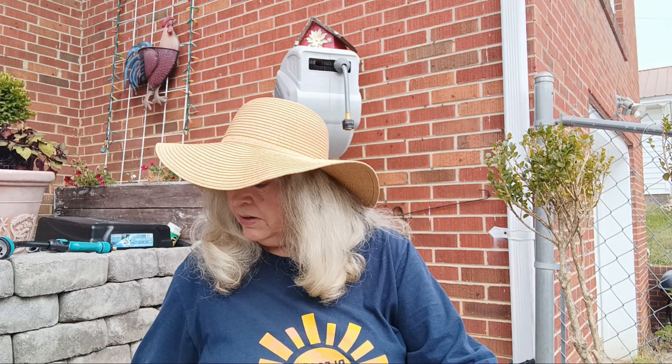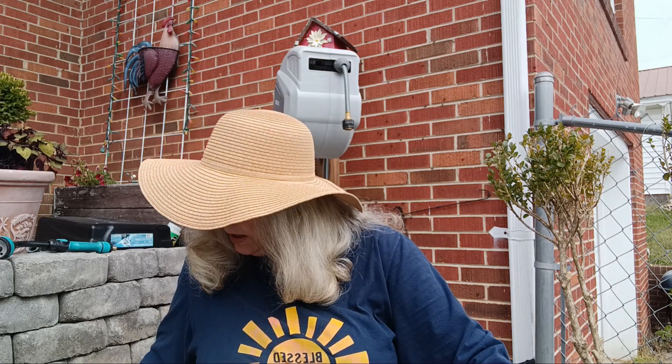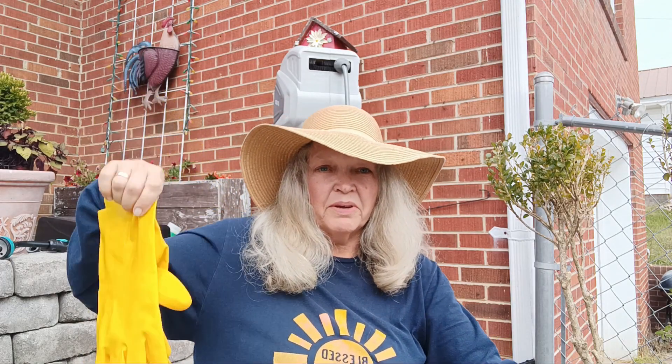You'll need a mix of weed killer and a sponge or two. And you'll need some gloves to protect yourself from that weed killer.